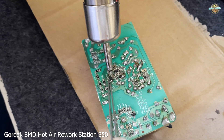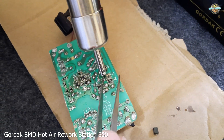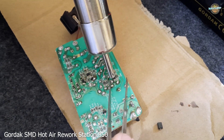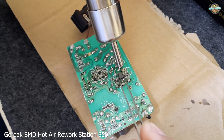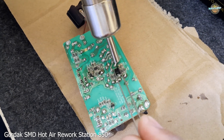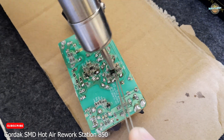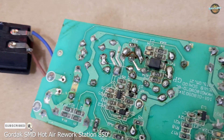Overall, the Gordak SMD Hot Air Rework Station 850 appears to be an excellent tool for anyone who needs to repair surface-mounted electronic components. It's easy to use, energy-efficient, and comes with all the necessary accessories to get started. Thank you for watching this unboxing video, and please don't hesitate to check out our other videos on electronics and other topics.